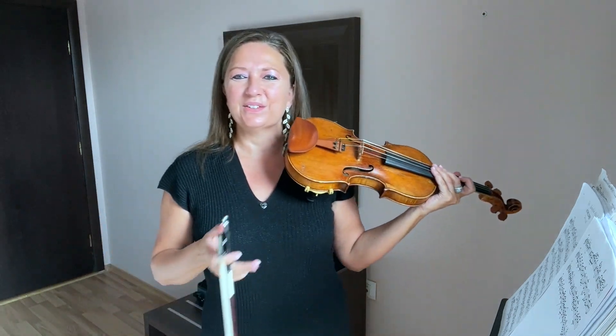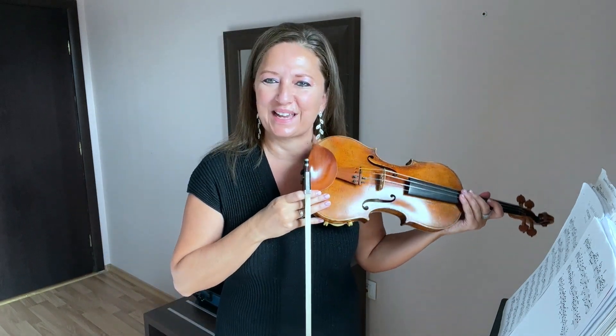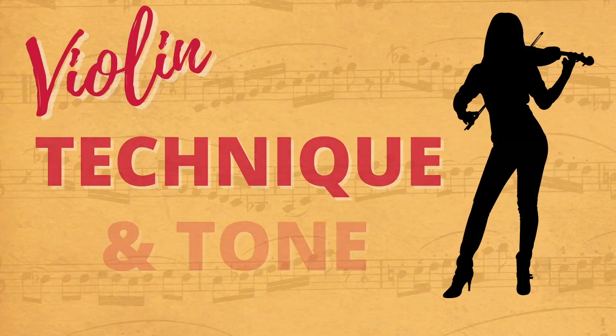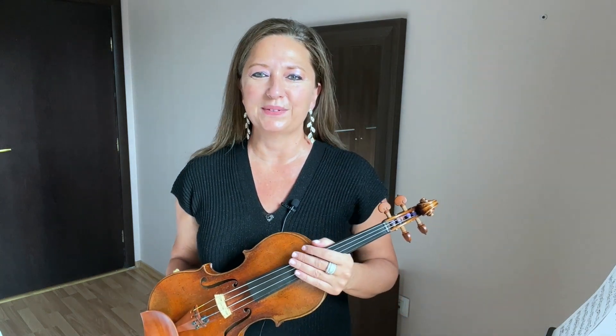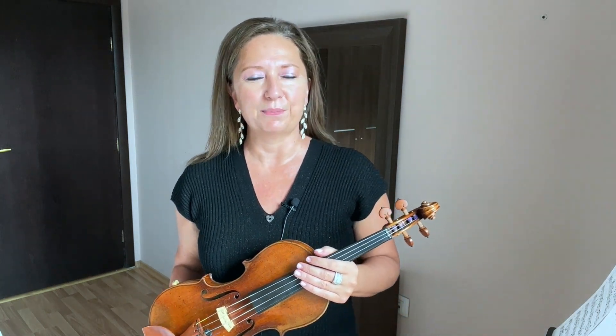Hello, in this video discover how to play two strings at once with good tone. Hi, I'm violinist Heather Kay. I work with dedicated adult violinists who desire impeccable technique and to play with gorgeous tone.